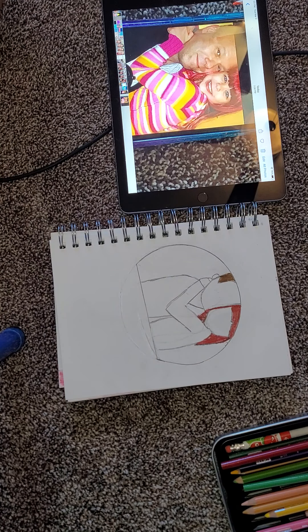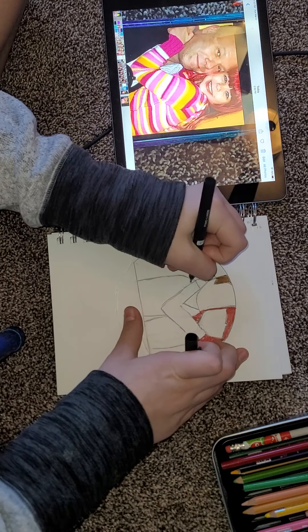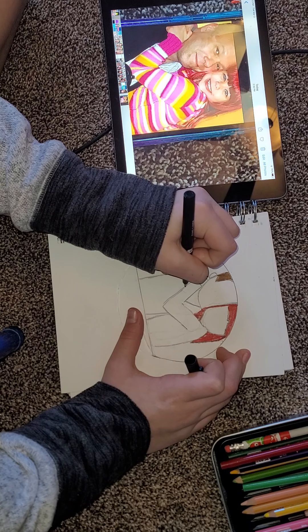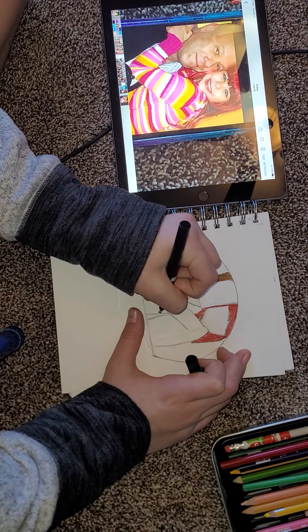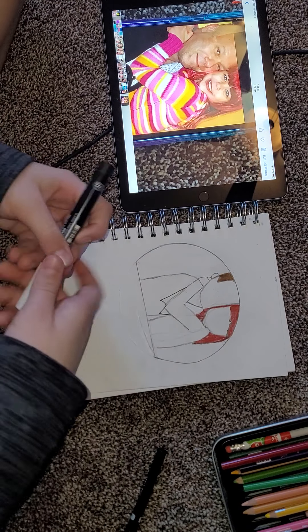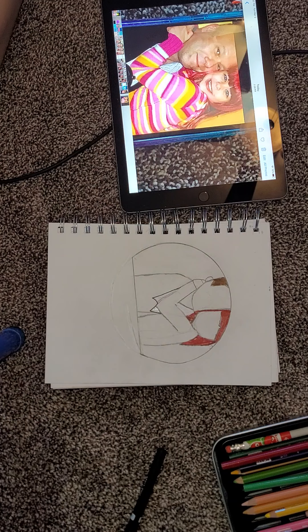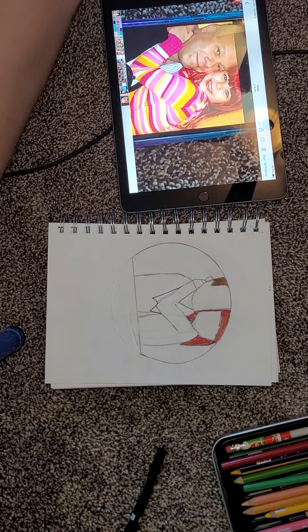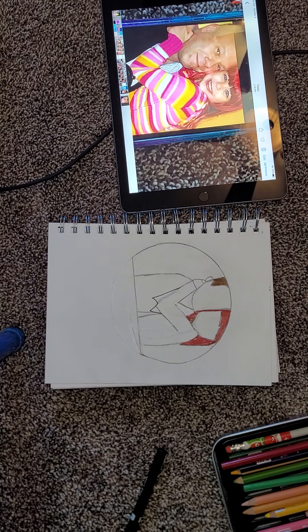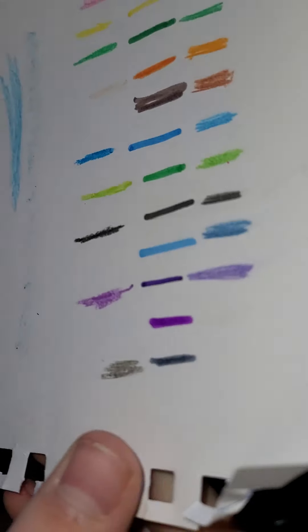Now I am going to color his shirt. So first I'm going to take this and mark wherever I'm going to be putting white. There — so wherever this black line is, that's where I'm going to be adding the white. And then further his black. I give Bandit kisses. I'm just going to use probably something from this. This is all the black items — the black crayon, the black marker, and the black colored pencil.